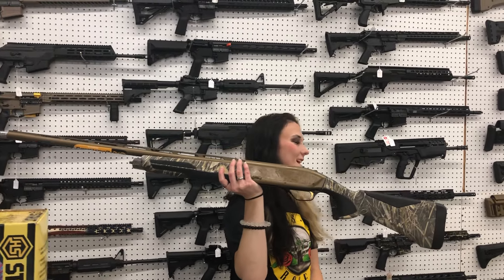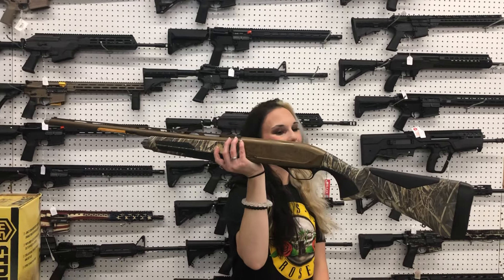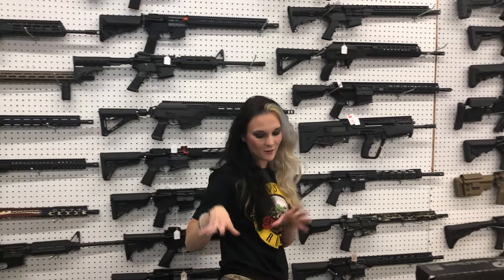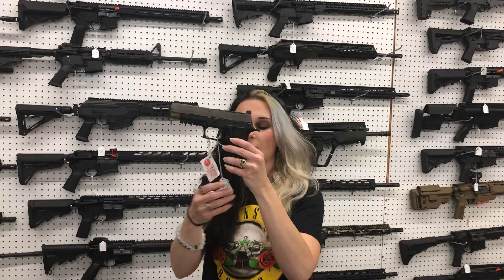Browning Maxis Wicked Wing in the Max 7 camo. I do not have the price on that one, y'all — definitely call me, don't miss out on that. It's sitting in that box, the hard case on the counter. That Maxis Wicked Wing is $1,565, y'all.